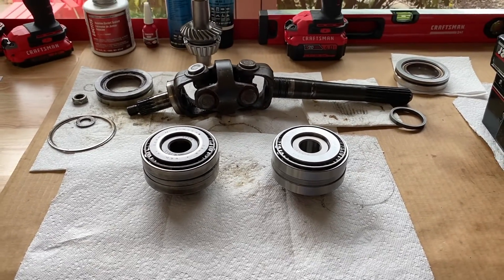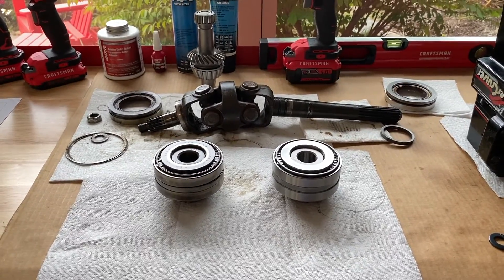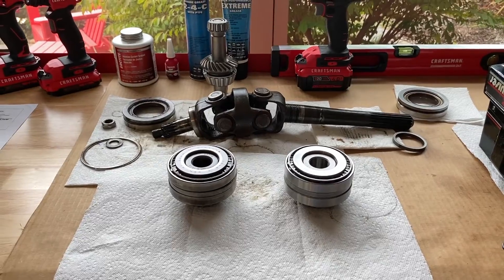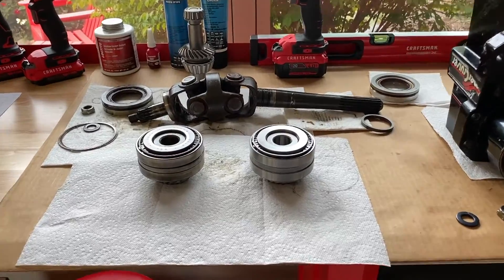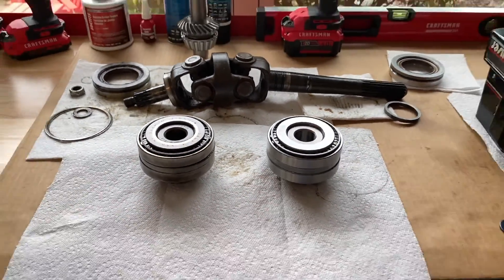That's all we want to cover in this video. In the event that you want step-by-step guidance or want to watch us setting the preload on the new press fit design, definitely check out the link scrolling above — you may find it very helpful. Do us a favor: hit that thumbs up icon, like the video, subscribe to the channel, and ring your YouTube bell. We'd really appreciate it. Thanks again for watching.